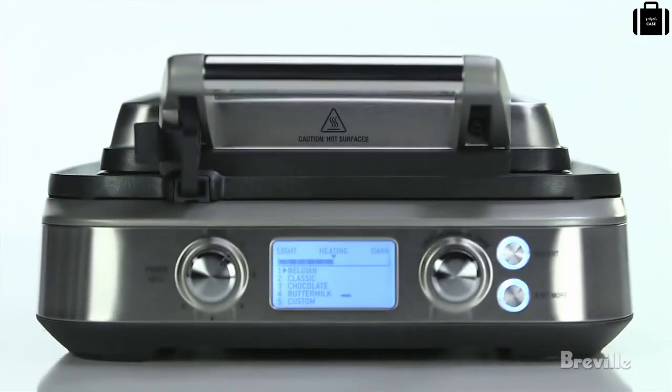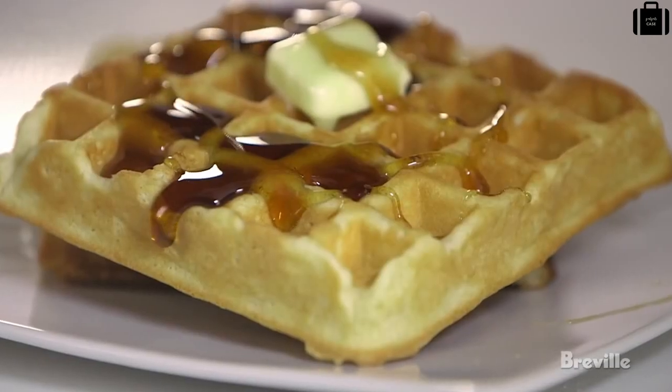Introducing the Breville Smart Waffle for crispy golden waffles without all the mess. The unique Waffle IQ technology sets the correct cooking time when the batter goes in, so you get perfectly cooked waffles every time.